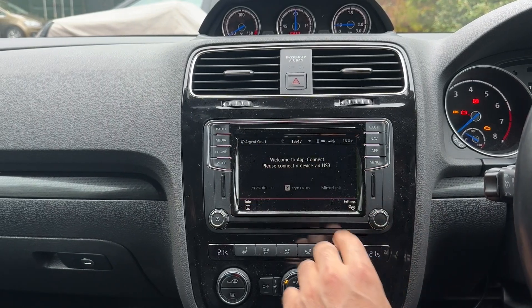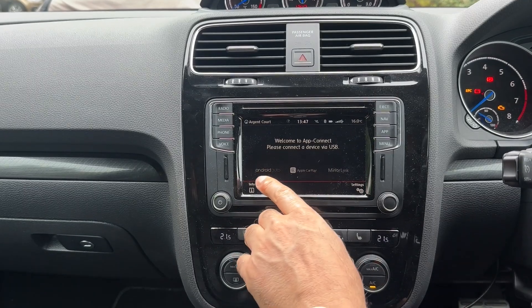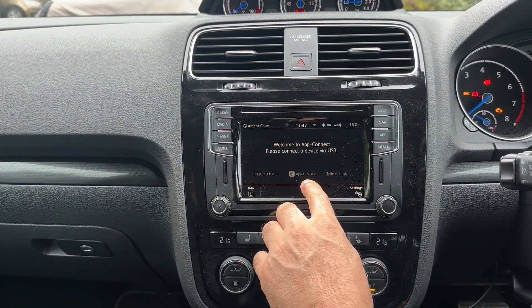It already does have Android Auto, Apple CarPlay, and MirrorLink. You can forget about MirrorLink — there's another video we've already done on Android Auto. So today I'm going to show you Apple CarPlay.